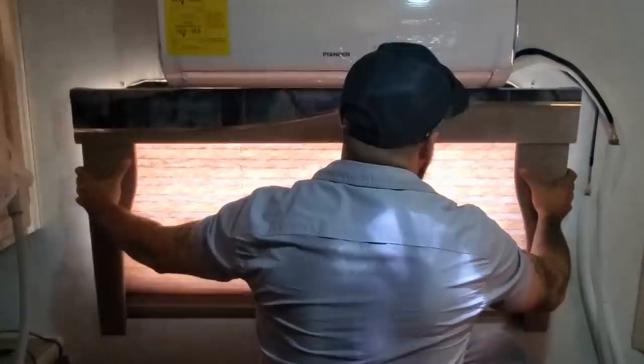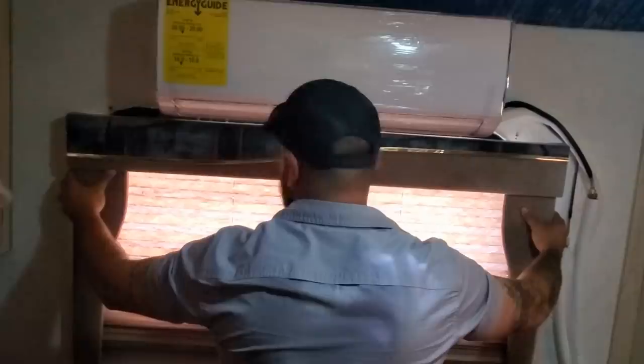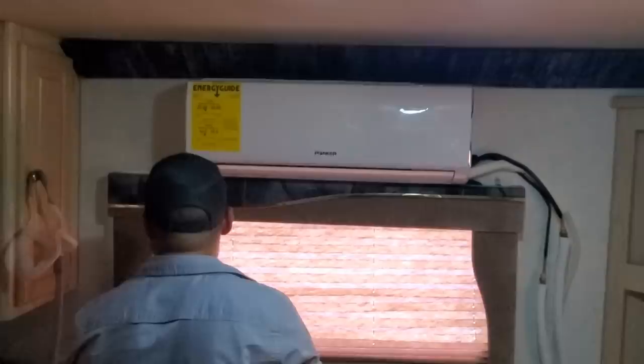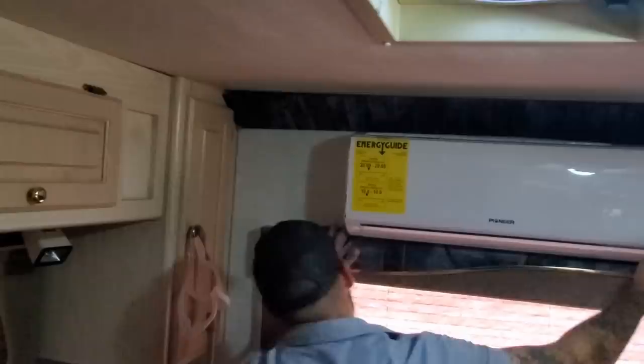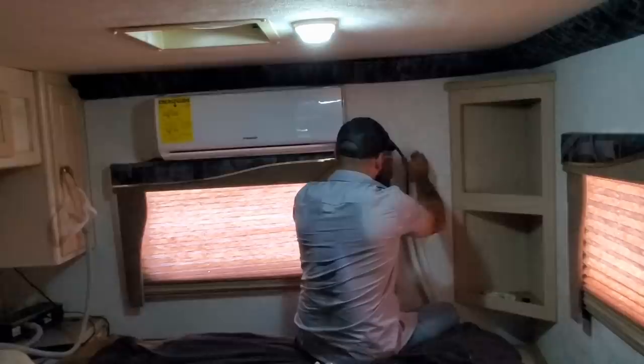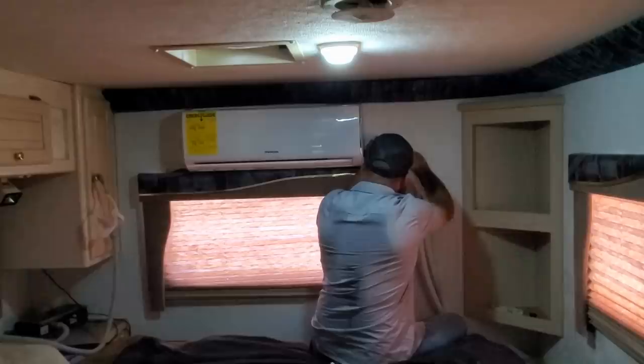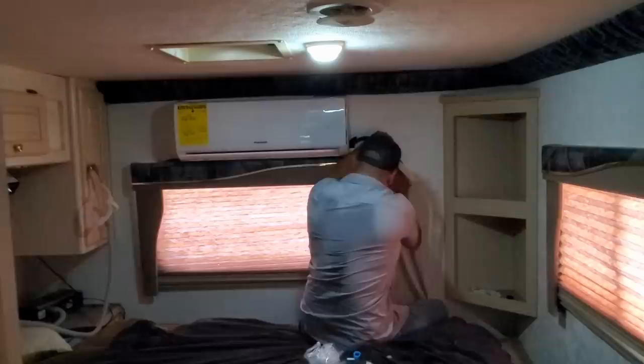We're trying to see if we can get the old valence to fit under it. Maybe nobody will know but us — it'll be our secret. It looks better than just an open window. The valence is back on. We'll just see one little screw here — we had to put the brackets on the outside — and the screw on this little bracket will be covered by the line set. Now that the window valence is back up, he can use it as a guide to run the line sets. The older I get, the more I care about function over beauty, but I still want things to look nice.